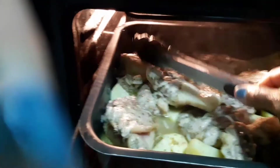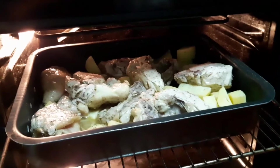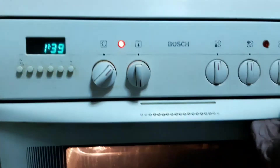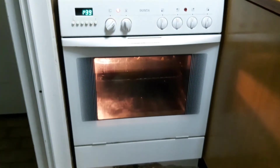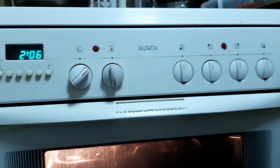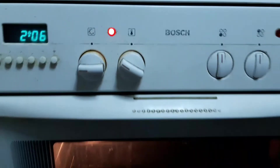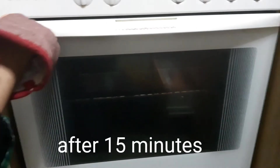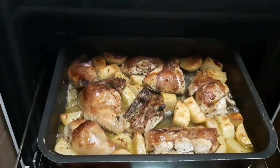Close it again for about 20 minutes. After 20 minutes, let's put it on the grill so that the top will be crunchy. Voilà — our oven baked chicken is now ready to be served.